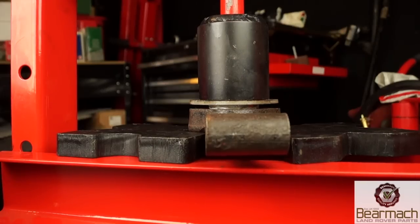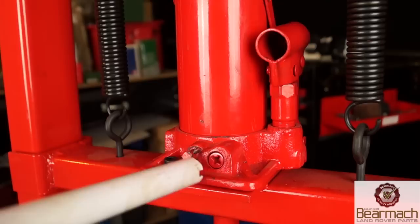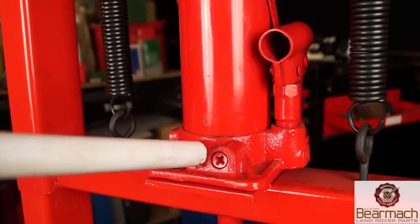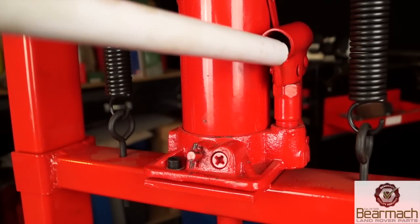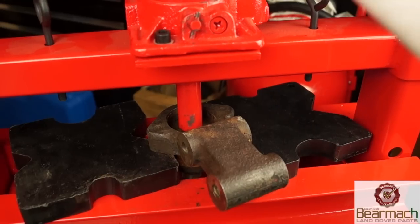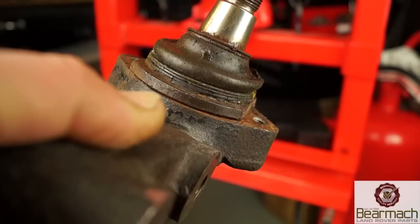However, to push in or even push out a ball joint, you need a workshop press. You can either borrow one from a friend who's got one, or get one like what we've got here, which is an economy style — basically a bottle jack on a frame. This gives about 10 tons of pressure, which is adequate enough to do the job.